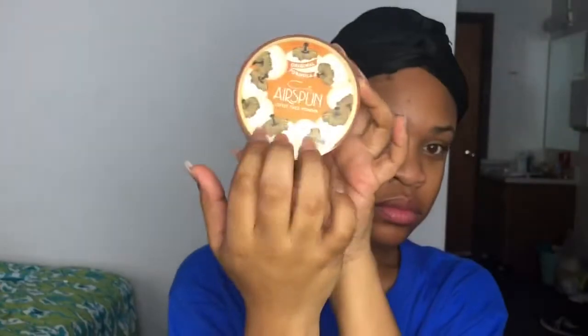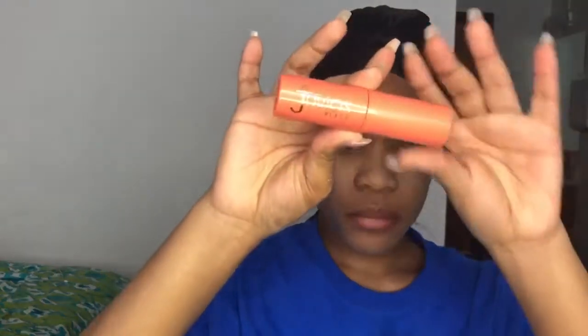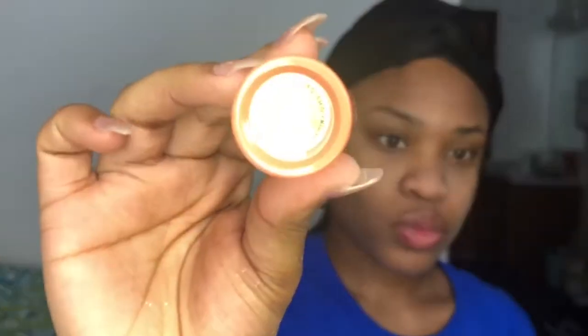I'm going to start with my Cody Airspun setting powder and set my skincare — I learned this from Jackie Aina, using it as a barrier between my makeup and my skincare. Then I'm going to go in with my Juvias Place stick foundation and apply it all over the face and all the areas that are needed.